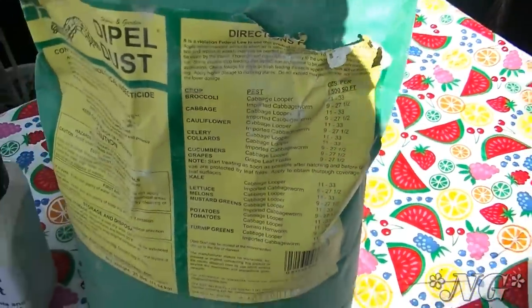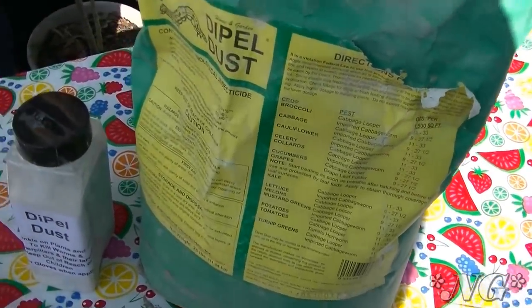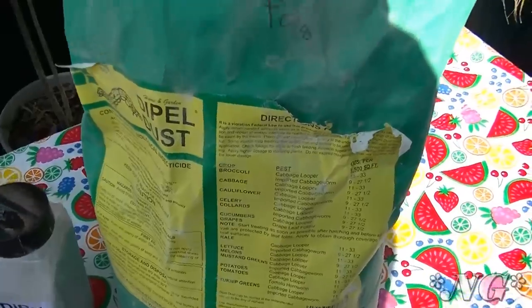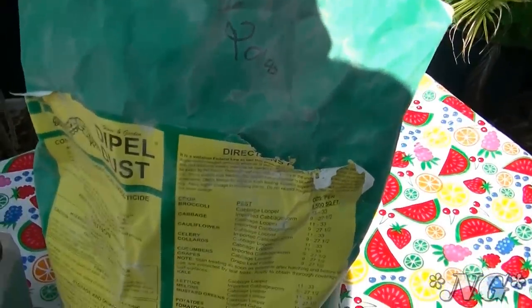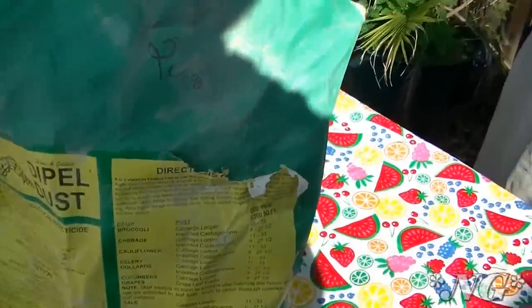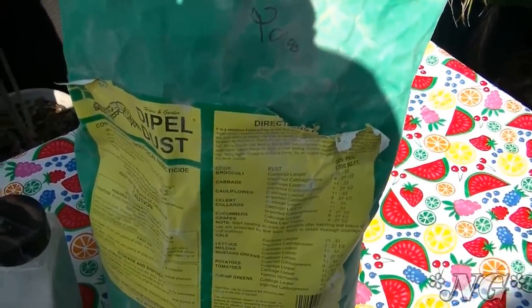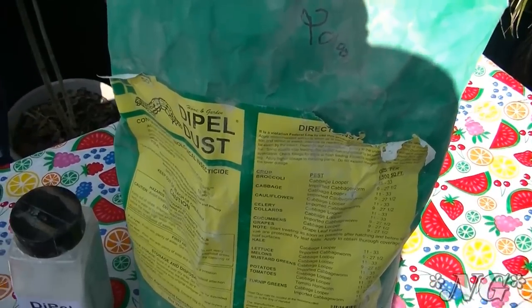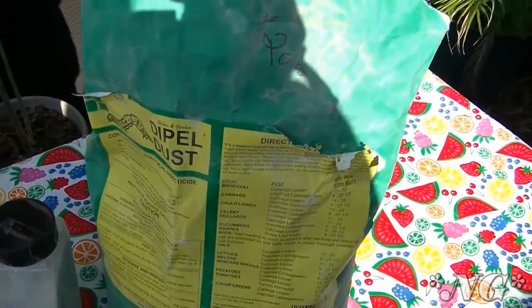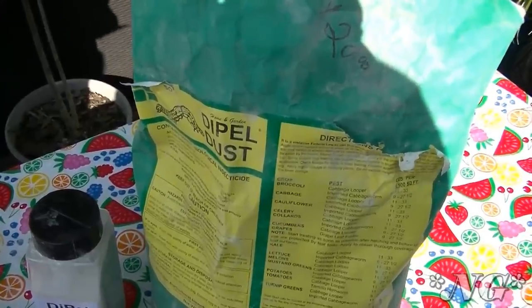Dipel will actually kill the larva — the caterpillars have to ingest Dipel in order to die. Once inside the caterpillar, it causes stomach and blood poisoning within minutes; the larva stop feeding in 30 minutes and die within a couple of days. Dipel is as effective as chemical-based insecticides but is not known to cause environmental damage. Dipel Dust is certified by the Organic Materials Review Institute for use on organic crops.